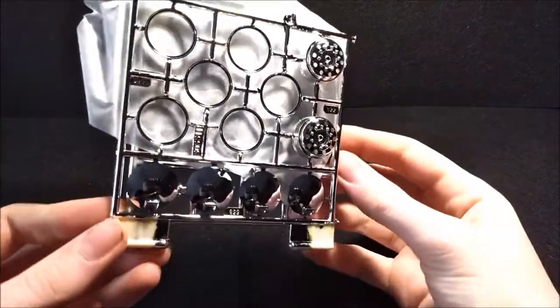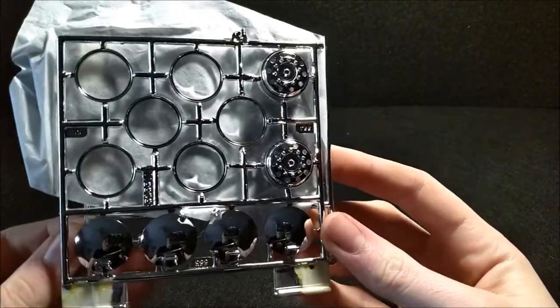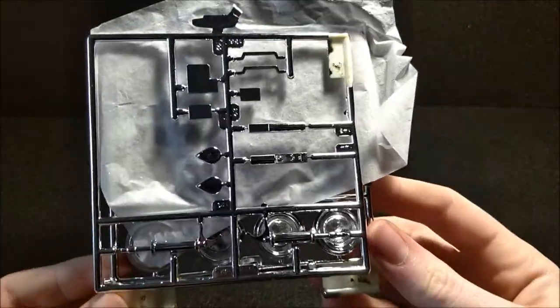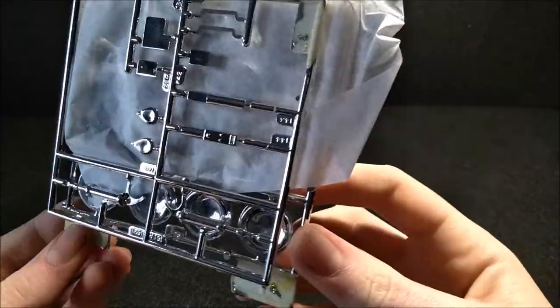Very nice. So this one just has your wheels and your tanks — you can see right there, shiny chrome — and more bits and pieces over here. Very nice chrome by AMT.